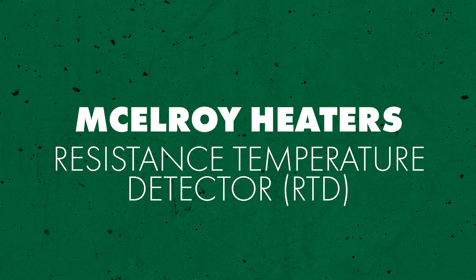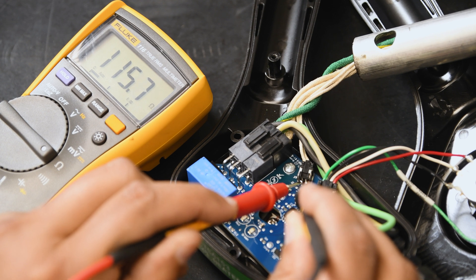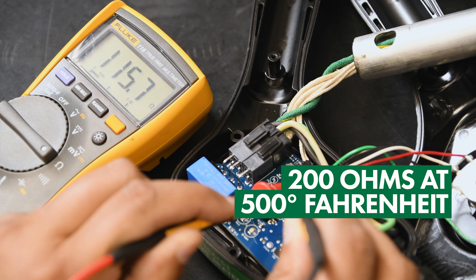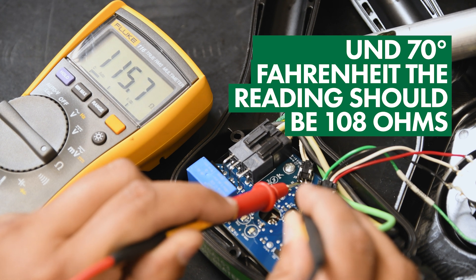If the heater element tests okay, then you should replace the PCB in the heater. Now that we've checked the voltage, we want to move on to the RTD, or resistance temperature detector. This component helps control the on/off heating cycle based on electrical resistance changes. For this test, set your multimeter to the ohm scale and connect your probes to the RTD input terminals on the heater board. The reading will vary with temperature — from 93 ohms at 0°F to 200 ohms at 500°F. At room temperature, around 70°F, the reading should be 108 ohms. If the readings are outside of that range, you should replace the RTD.